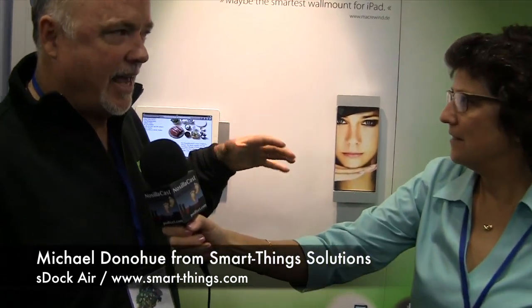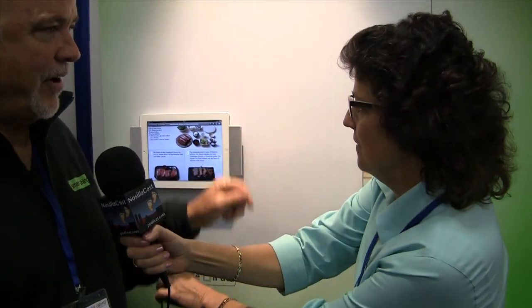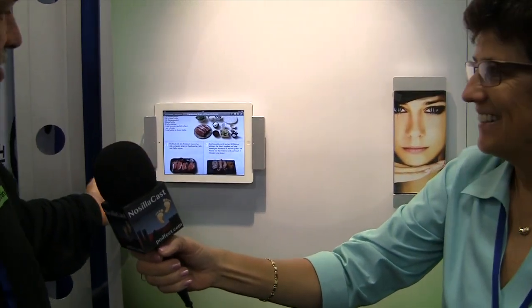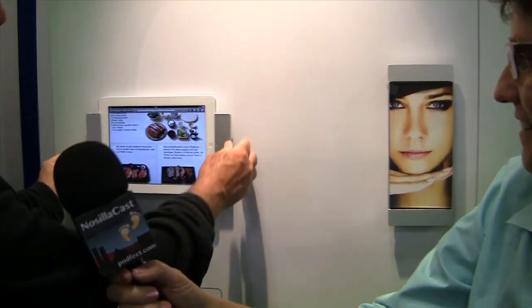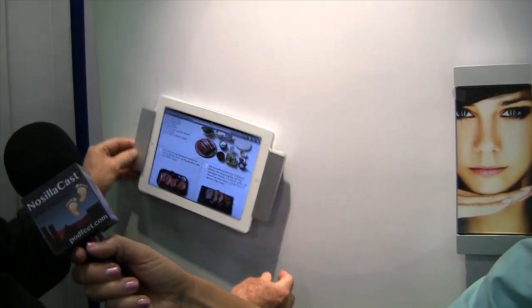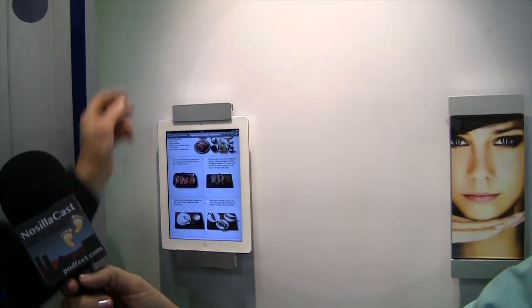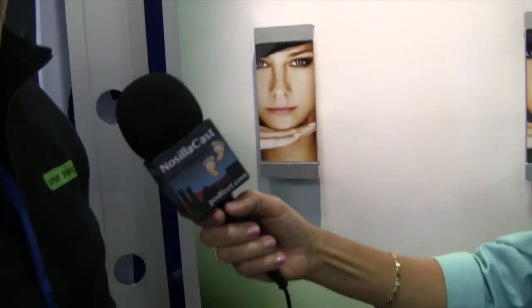The S-Doc Air is a charging wall mount system that is also a photo frame. To show you how it works, basically it's pivotable. It's also lockable — we have the ability to lock it up here. And when you take it out, it becomes a photo frame.